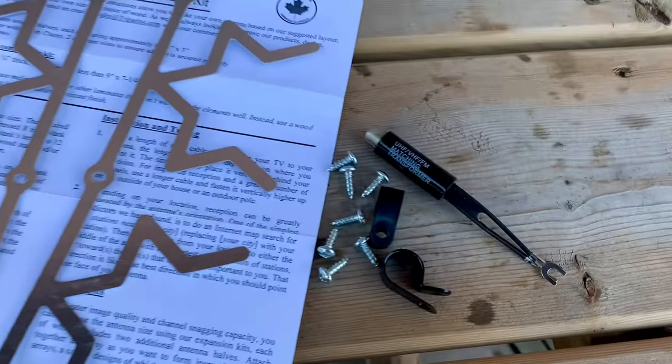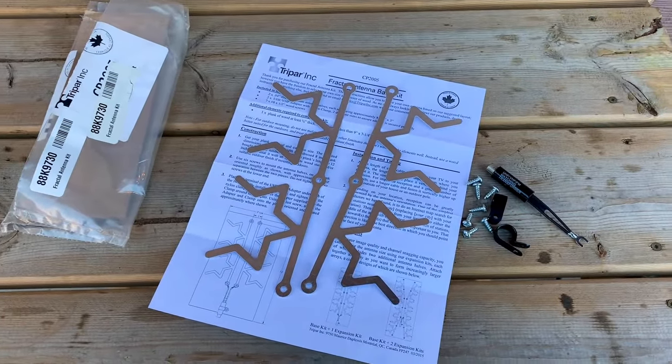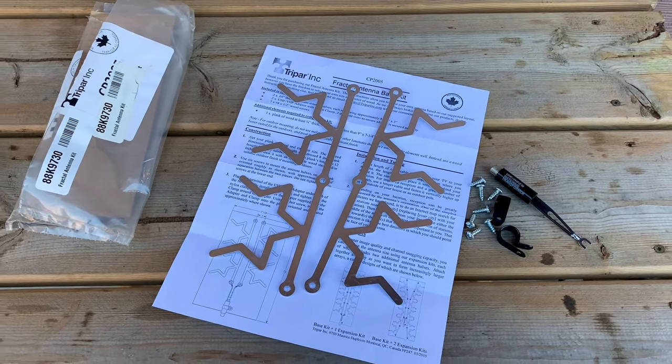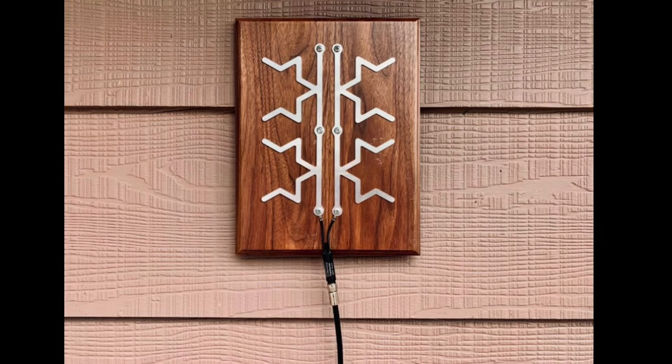Lee Valley has these fractal antenna kits on clearance right now — not really a surprise, I don't think these are a very popular item. But if you're a DIYer and you like doing this kind of stuff and you want to try making your own TV antenna, then you might want to have a look. There's a link in the description. Please know that I don't make any money off these links — I just enjoy doing this stuff as a hobby.